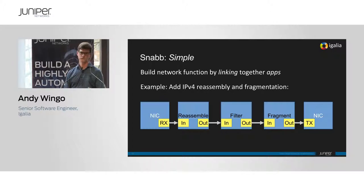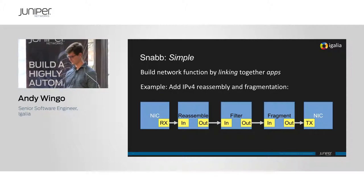When we say 'simple and fast packet networking' — we've done simple, now we're on fast. How do we actually get speed?